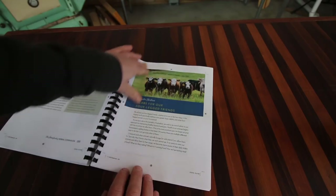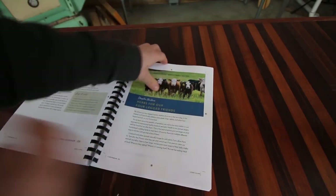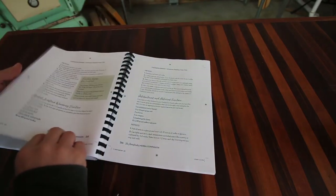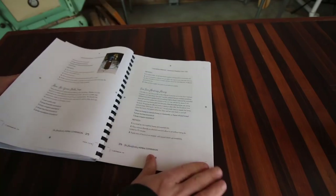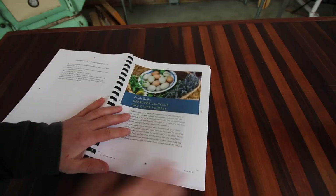In the last two chapters of the book, she has herbs for our four-legged friends — herbs we can use for our livestock, how to use them, different recipes, and herbs for chickens and other poultry.